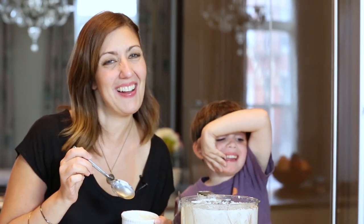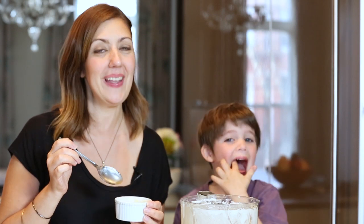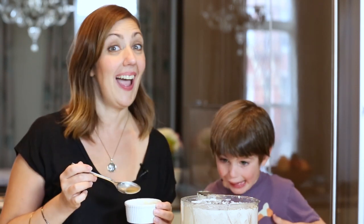For more easy recipes and quick tips for the family kitchen, visit me at OneHungryMama.com. Be sure to leave a comment and don't forget to subscribe — a new video comes out every other week.